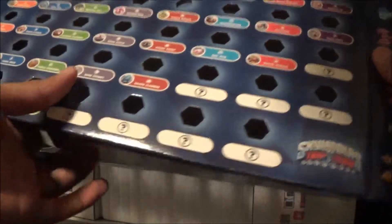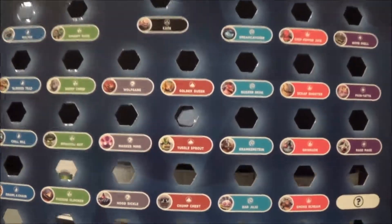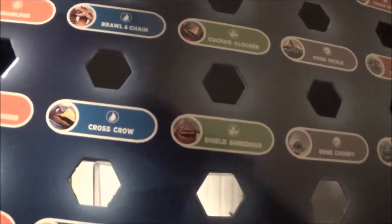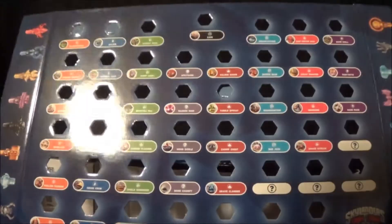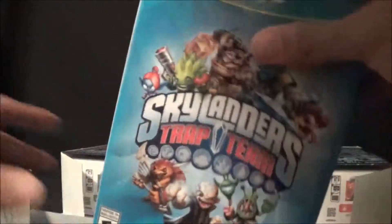First things first, here are all of the traps that you can put down. Zooming in here, it looks like you've got all the bosses they can potentially capture and all the different variances. You got some random ones here — they're to be continued. So this is where you put all the traps, pretty cool.